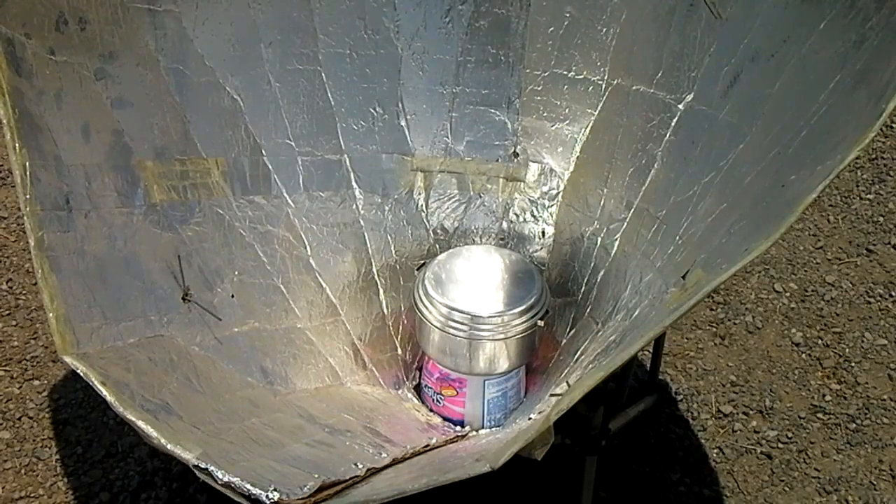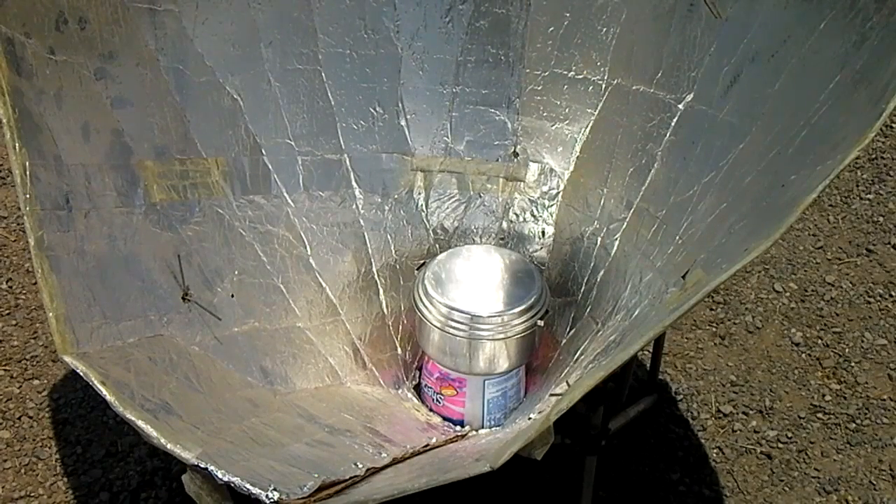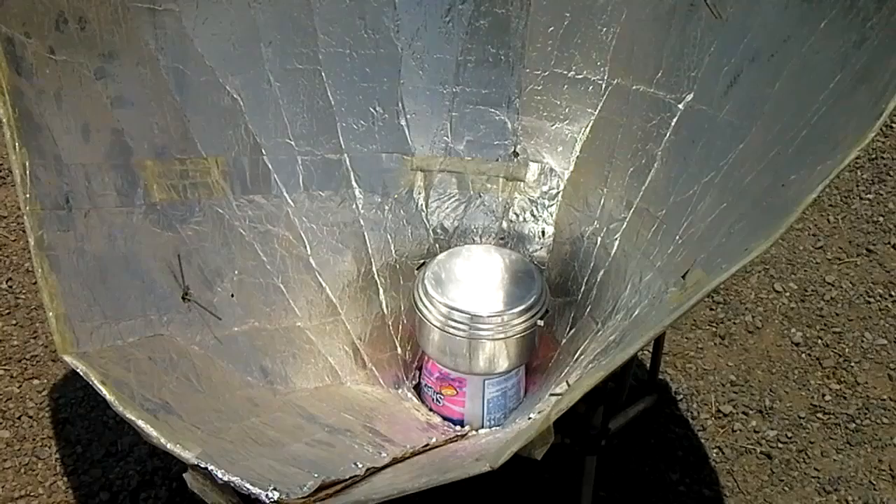I went ahead and put a pot of water in there — just a little metal MSR pot, maybe two or three quarts. I'm not going to do anything special to it; I'm just going to set some water in here and see what happens. I'll take a quick temperature reading right now. It's 12:40.